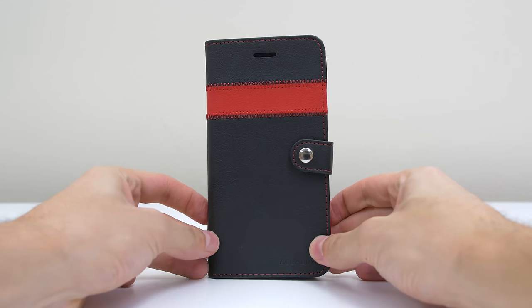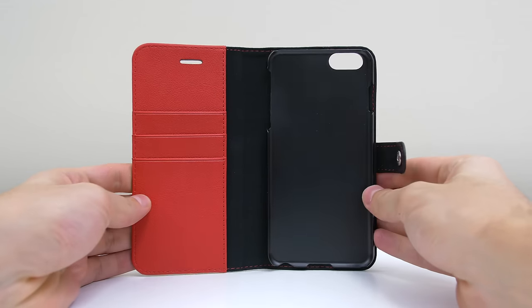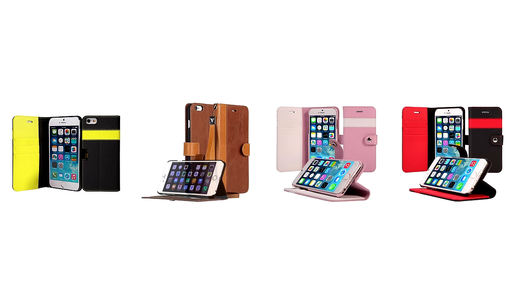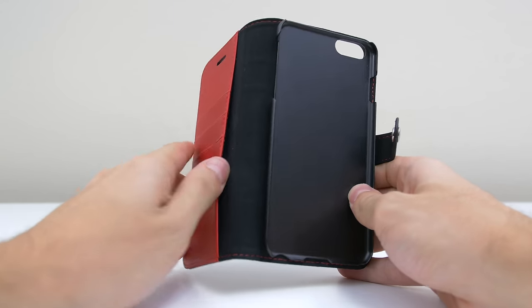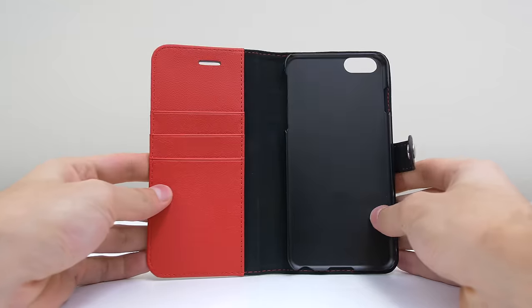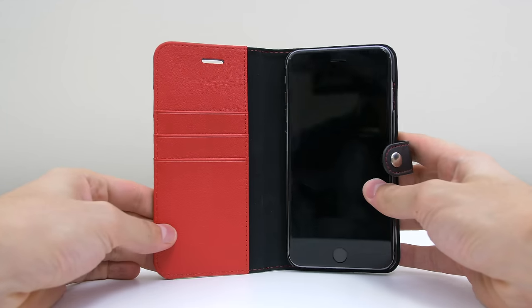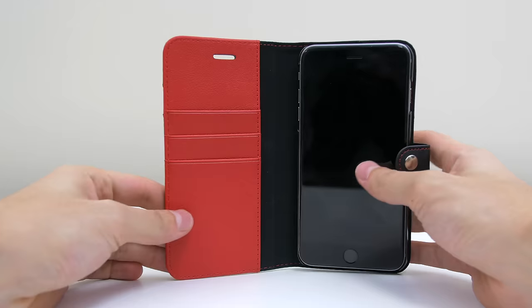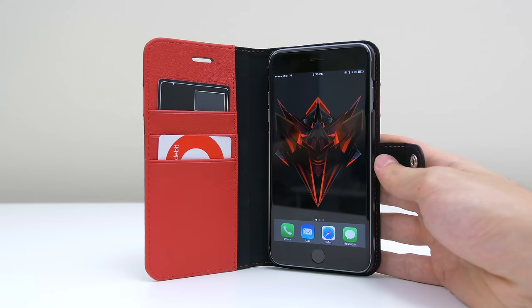I want to give an honorable mention to the leather wallet case for those who use one. This case is extremely affordable at just $13 and has a few other color options. It has three card slots and a money pocket on the side, perfect for anyone that doesn't like carrying their wallet. The phone easily snaps in and out of place and you can even use it as a kickstand to watch videos in landscape mode. Overall, you get a really solid leather wallet case for only $13.